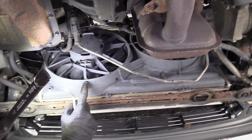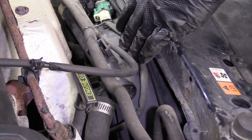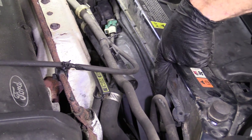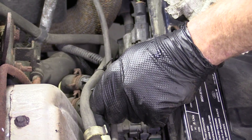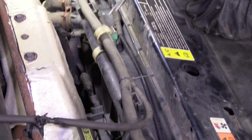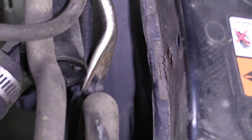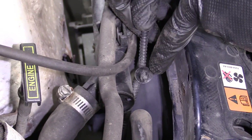The fan shroud needs to get out of the way, so we're going to have to disconnect everything that's attached to it. There's a little clip over here holding this thing in, and over here, and over here — there's a whole bunch of clips. So I'm going to grab my little fork tool — love this thing. I'm just going to go right along the fan shroud and pop that out. That's what it looks like.